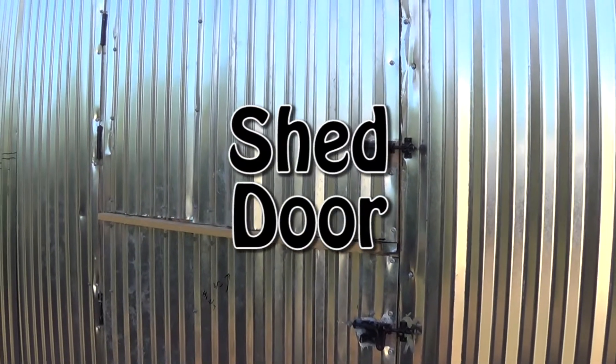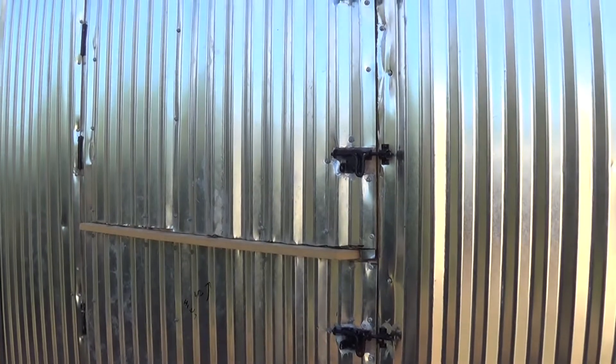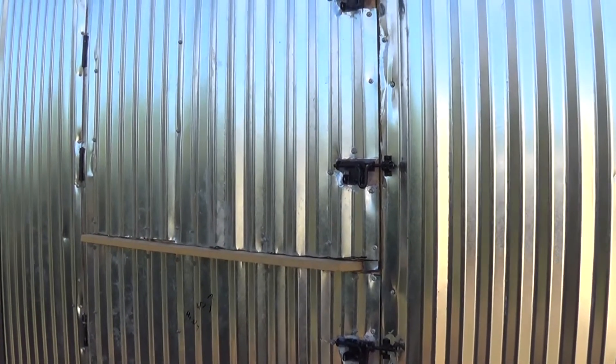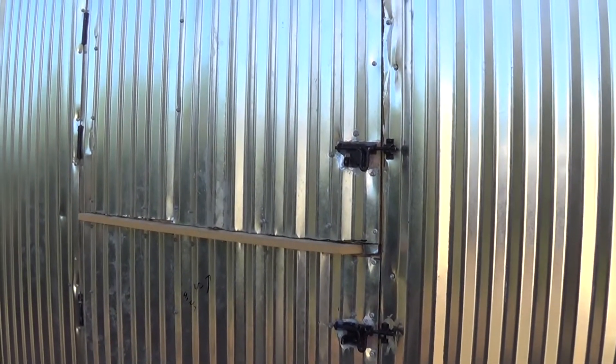Jeff, Arizona Hut homestead. Today we're going to view the door of the shed. My disclosure: I'm no carpenter, no architect — I'm just a guy trying to make it work, so I rig it up.